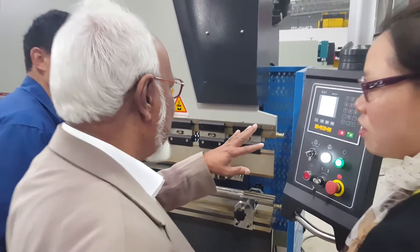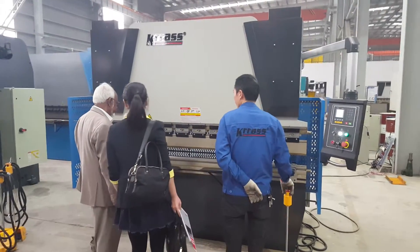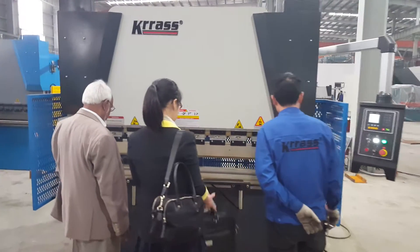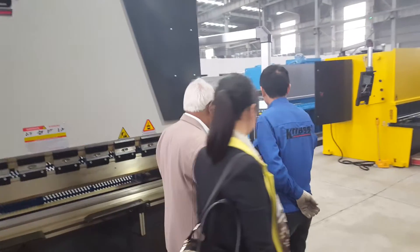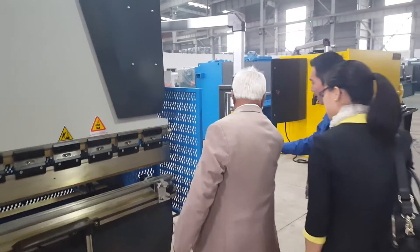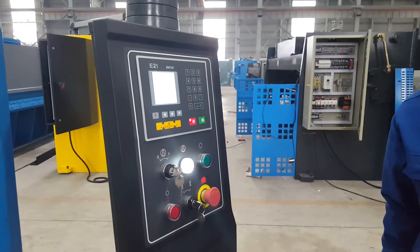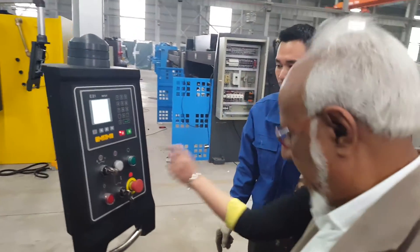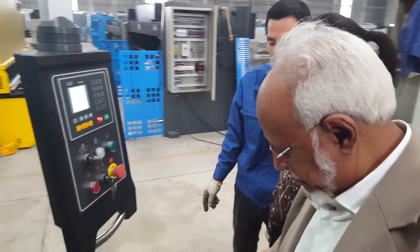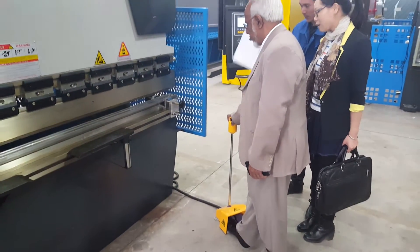How many times you operate here? You will show here. Stop. This switch will be shut. Really shut? Yes, it's emergency. Wait a minute. This is emergency. One is up, one is down. Up. Automatic.